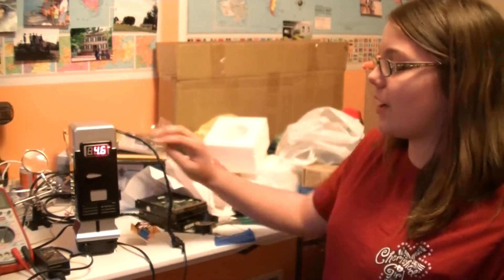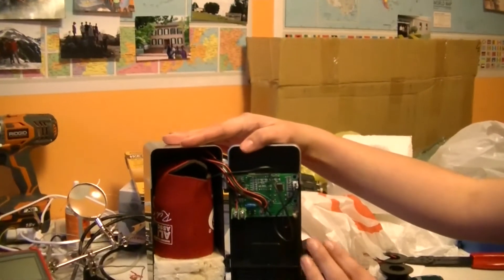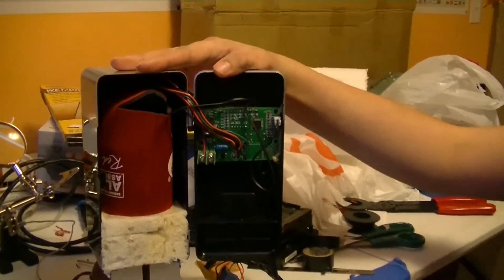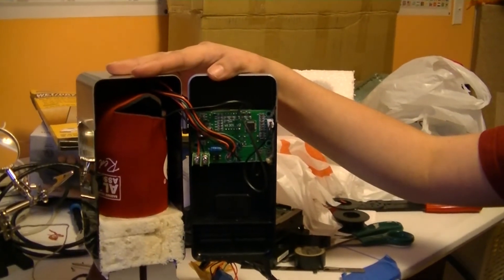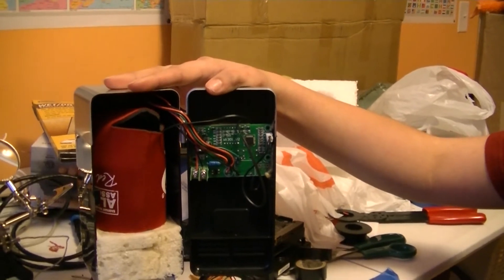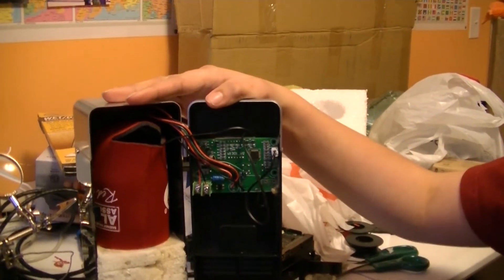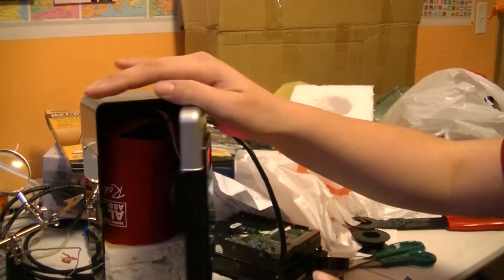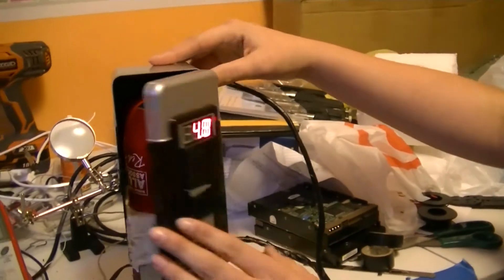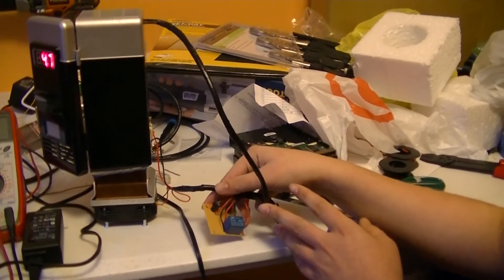After that we mounted the temperature controller. We Gorilla glued it to the body, but we ran into a problem: the compressor and the relay right here ran into the can. So we took them off, wired them through the back, and put them on their own circuit board down here.